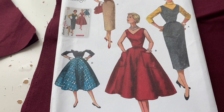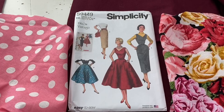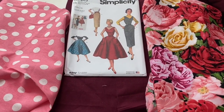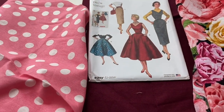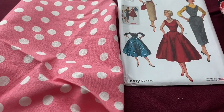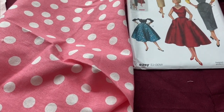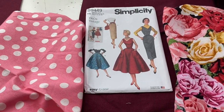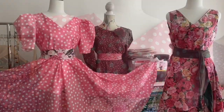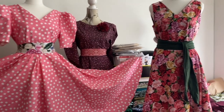All the pieces are cut out so it's time to sew everything together. The original simplicity pattern has a zip at the side so it's quite fitted, but I decided I wanted a pullover version. The rose one is a true jumper dress because it doesn't have sleeves and you can just wear a shirt underneath it.